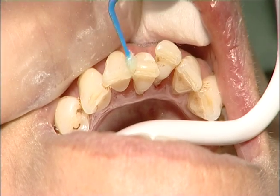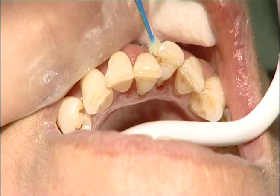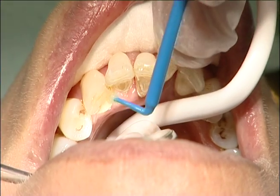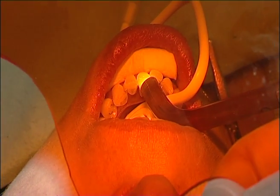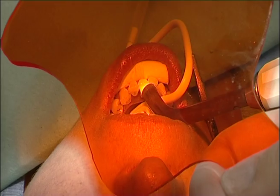The bonding agent was applied over the whole area of the etched enamel and light cured as the bonding manufacturer recommends.